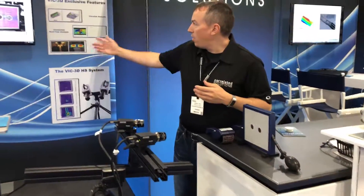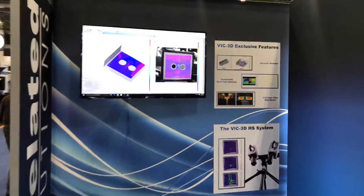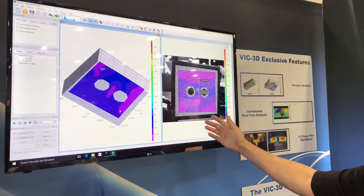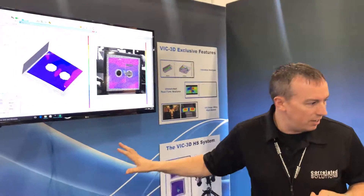Now you can see on the monitor over here we're displaying the strain field. Over here we have the x-direction strain, and over here is the y-direction strain. We're measuring that by streaming images to the computer and displaying them on the monitor.